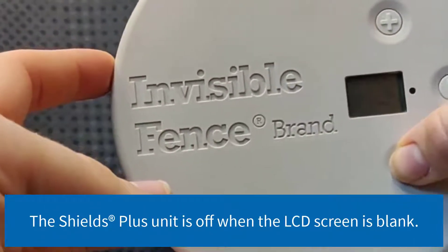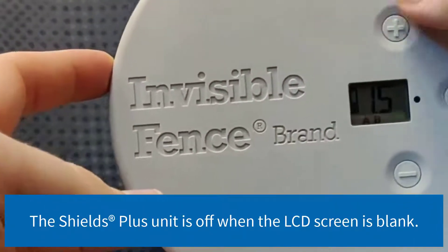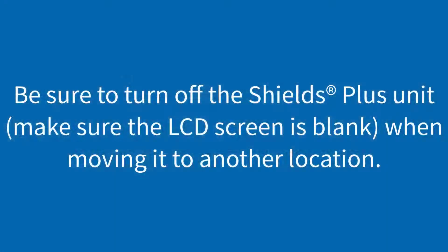The Shields Plus unit is off when the LCD screen is blank. Be sure to turn off the Shields Plus unit and make sure the LCD screen is blank when moving the shields to another location.